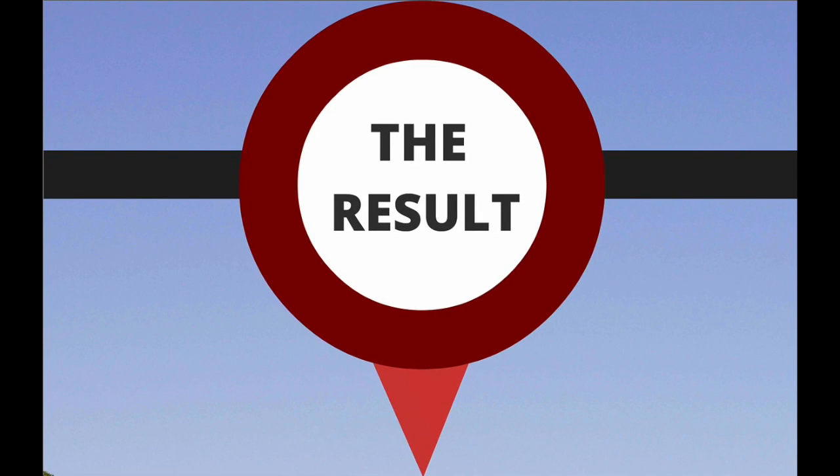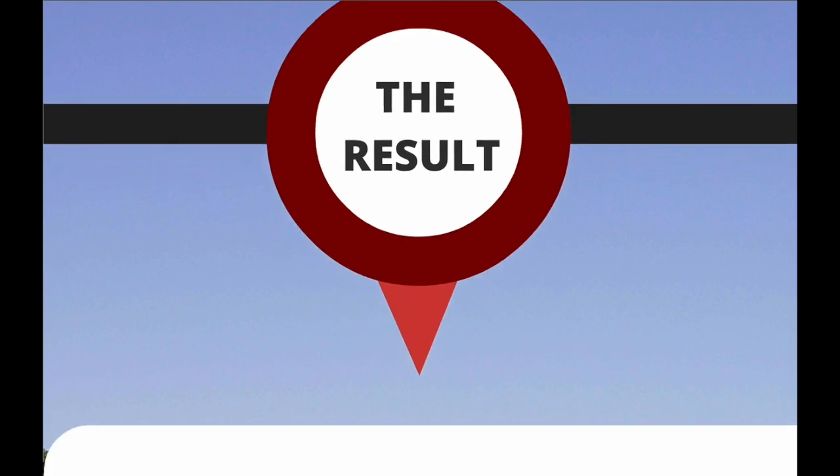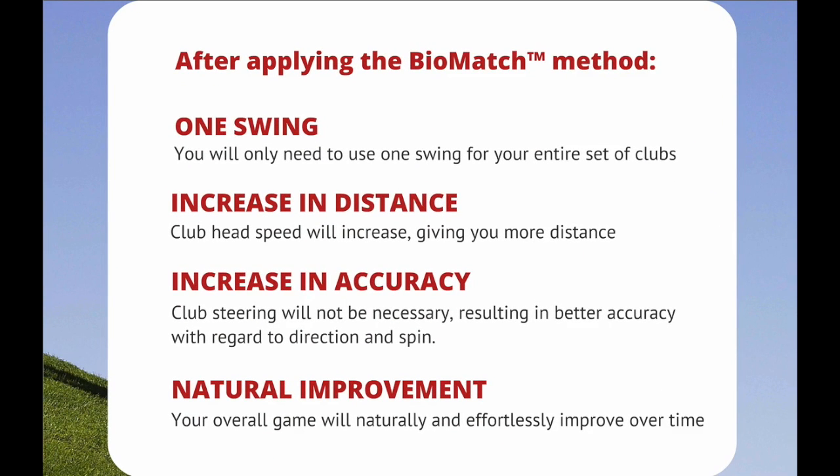The result? After applying the Biomatch method — one swing — you will only need to use one swing for your entire set of clubs. Increase in distance: club head speed will increase, giving you more distance. Increase in accuracy: club steering will not be necessary, resulting in better accuracy with regards to direction and spin. Natural improvement: your overall game will naturally and effortlessly improve over time.